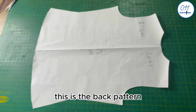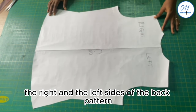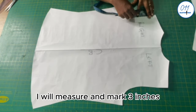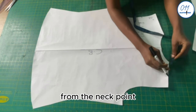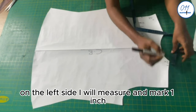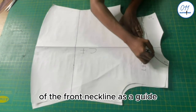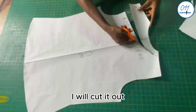This is the back pattern. I have drawn the center back line and indicated the right and left sides. From the shoulder tip on the right side, I measure and mark 3 inches. From the neck point on the left side, I measure and mark 1 inch. I use the mono strap front neckline as a guide to draw the back mono strap neckline, then cut it out.